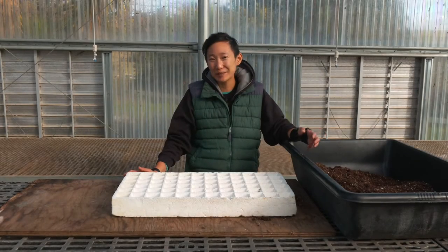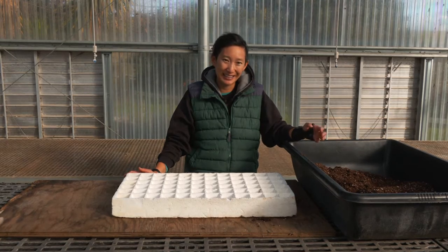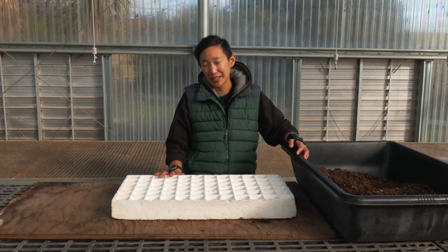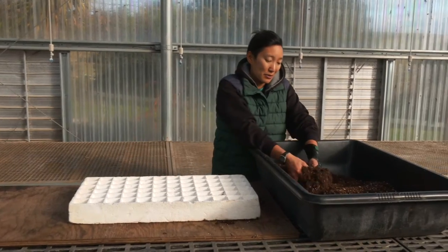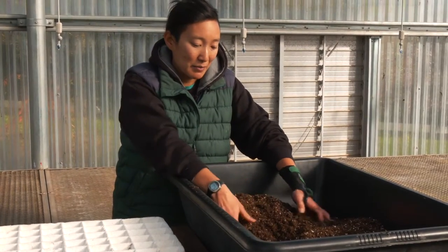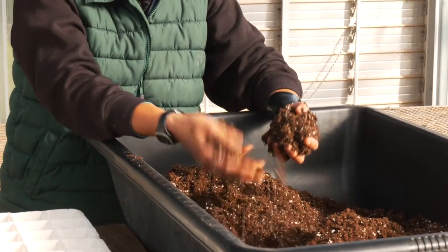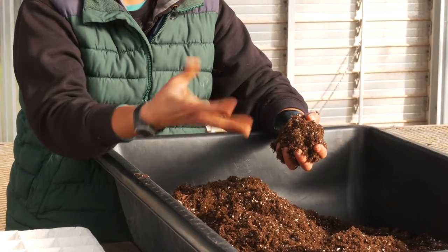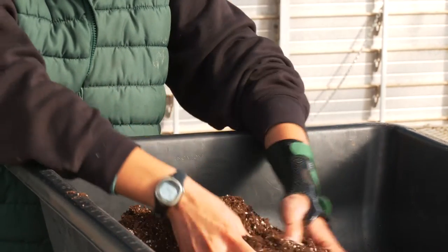Hello, today I'm going to be demonstrating seed sowing into various types of containers by hand. The first step in sowing into any type of container is making sure that your soil is properly moistened. You want to evenly wet your soil and make sure that the moisture is evenly spread throughout through hand mixing or mixing with a shovel. Your soil should have the feel of a wrung out sponge — a little bit of moisture but not dripping wet or leaving too much moisture on your hand.